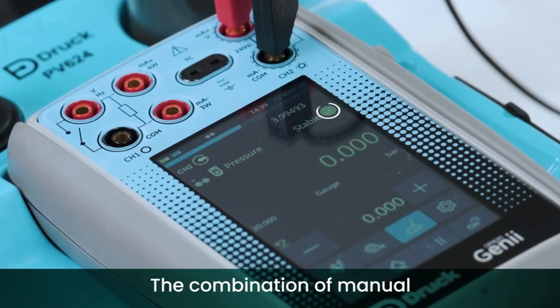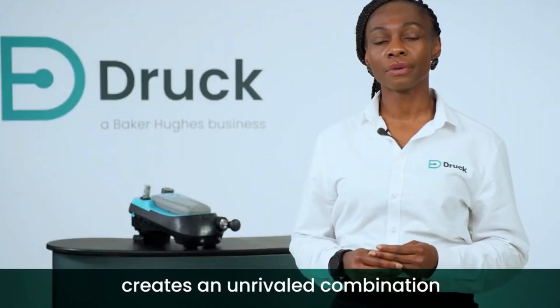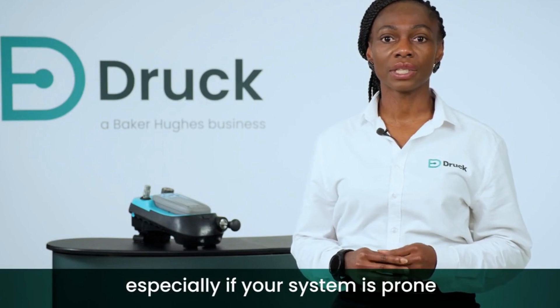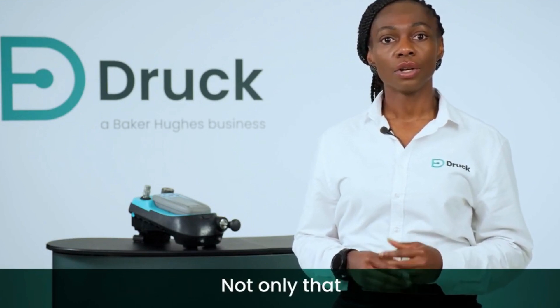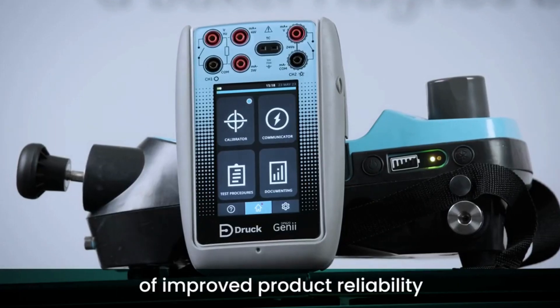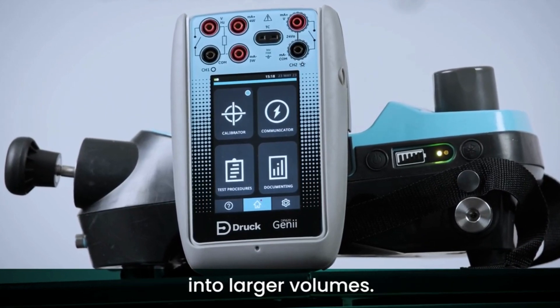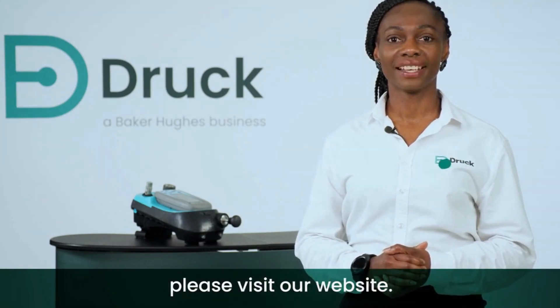The combination of manual and automatic technologies creates an unrivalled combination of speed and stability, especially if your system is prone to leaks or temperature fluctuations. The hybrid technology gives you the benefit of improved product reliability and vastly improved performance into larger volumes. Thank you for watching. To find out more, please visit our website.